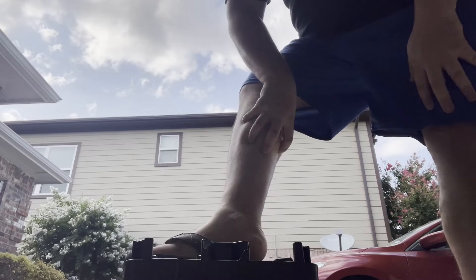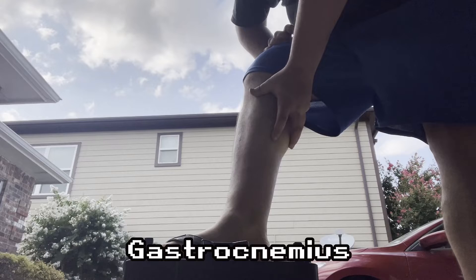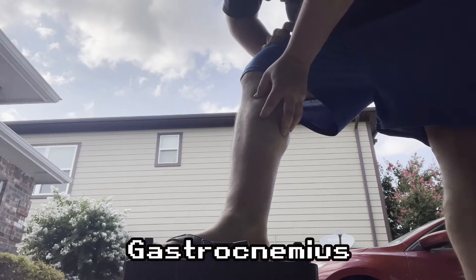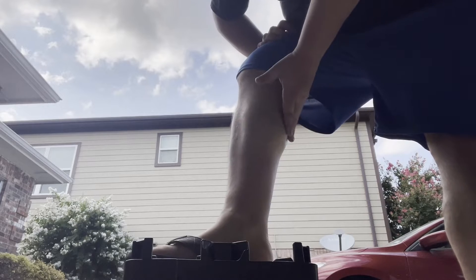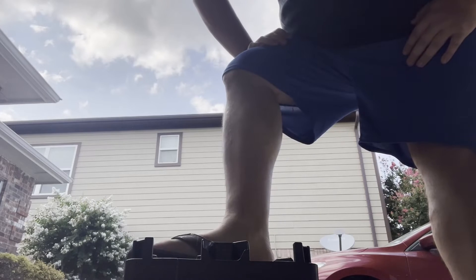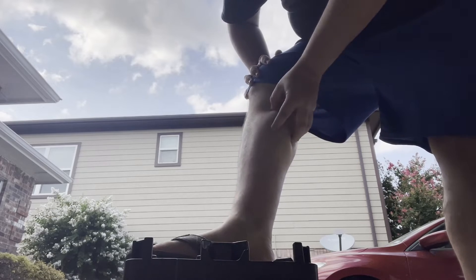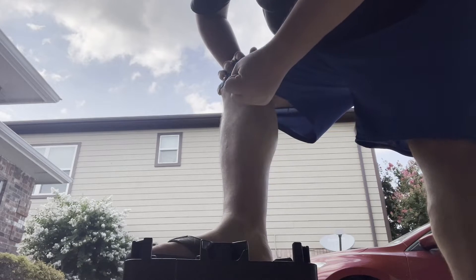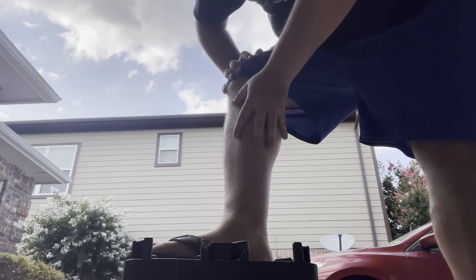This big muscle right here is called the gastrocnemius muscle. We typically call this the calf muscle. Whenever I want to move parts of my leg, the gastrocnemius muscle contracts or relaxes and that's what allows me to move.